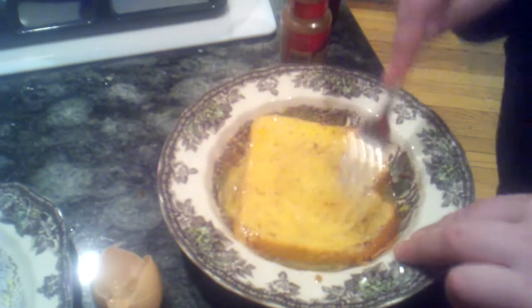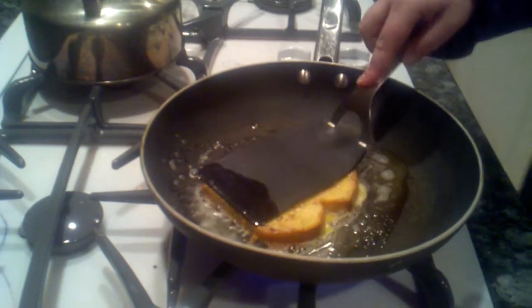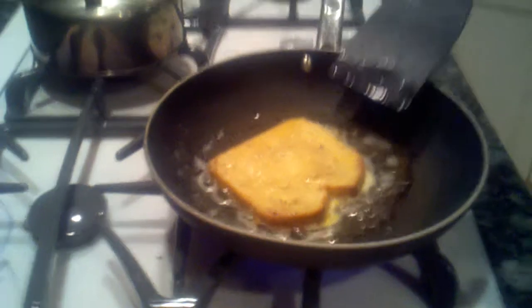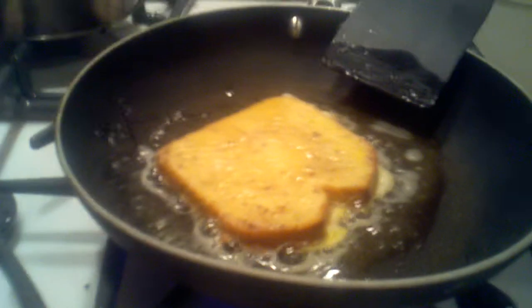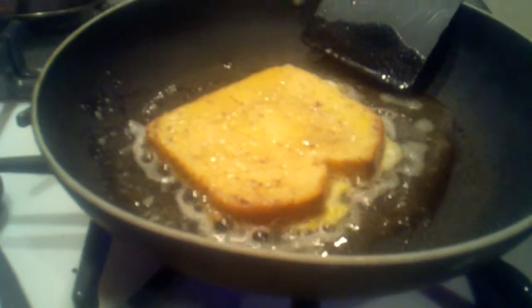Oh, look at that awesome cinnamon. We had about a tablespoon of butter in the pan, and we got our French Toast slice right there. Medium high heat.